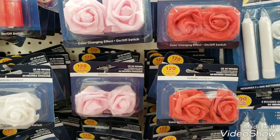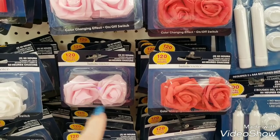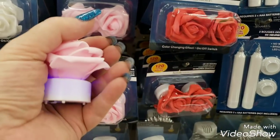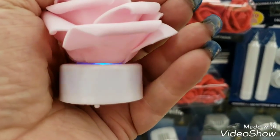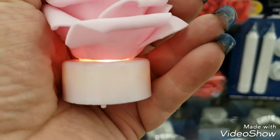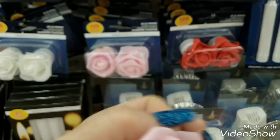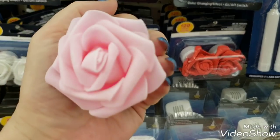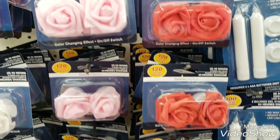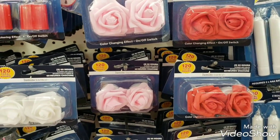I found these pretty luminescent candles - they change color. You can do them regular or you can have them color changing, see how it's changing colors. They're like foam - these beautiful foam flowers. It's really hard to see in the store because it's so bright. They have those in white, red, and pink. They also have all of these that light up and look like real candles.